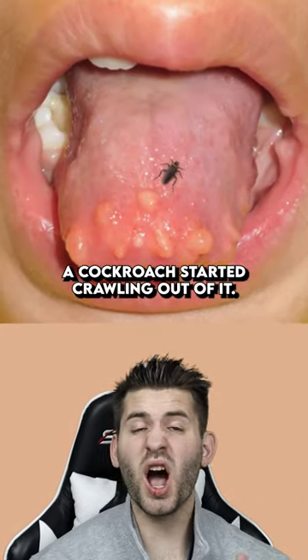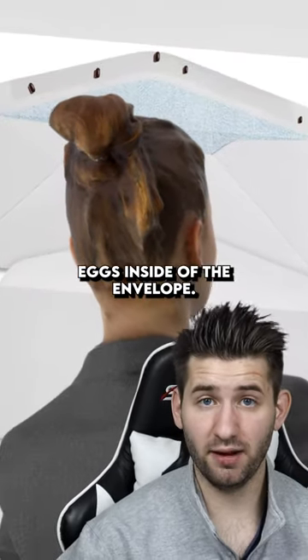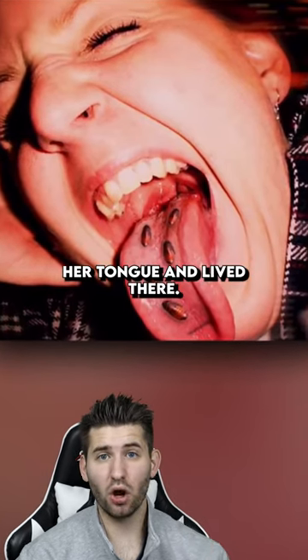When he cut into one of the bumps, a cockroach started crawling out of it. It turns out there were cockroach eggs inside of the envelope. So when she cut her tongue, baby cockroach eggs got inside of her tongue and lived there.